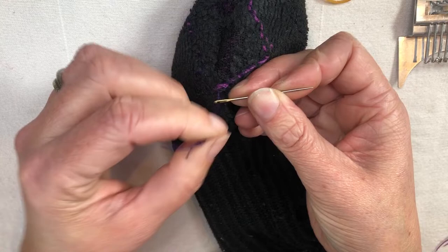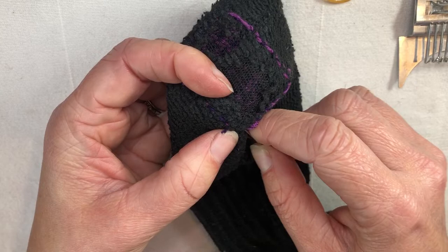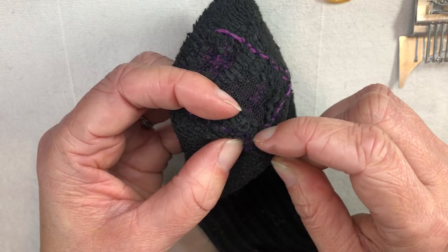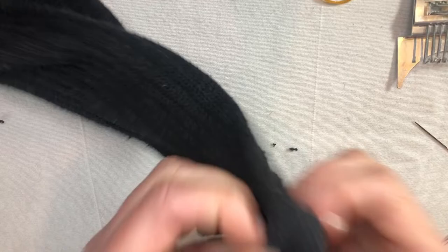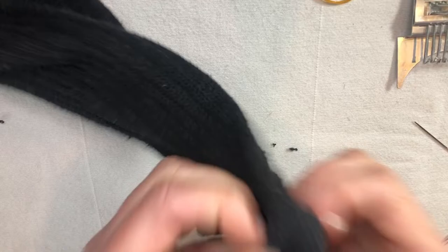This took a bit of time for sure, but I find it really enjoyable, and now these socks are going to last for probably a couple more years instead of just going right into the rag bin. This is the inside, and then this is my beautiful mend on the outside — and because we went on the bias, I still have a lot of stretch in both directions, so that's still going to work really nicely as a sock heel. Here's a little tail I need to snip from where I added on some yarn. There we go. Well, I hope you enjoyed it.